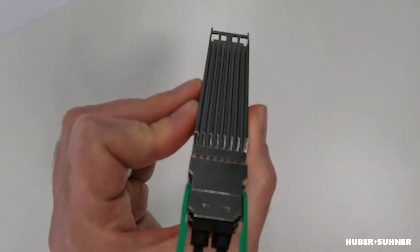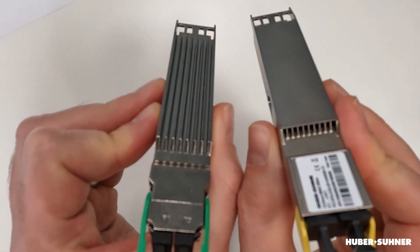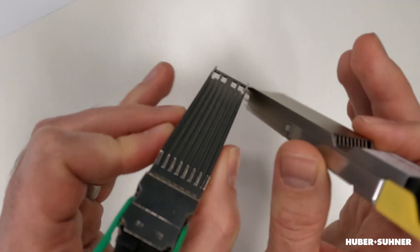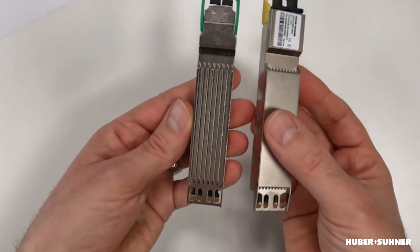Since the OSFP transceiver form factor was designed to handle higher power consumption — so we're talking 20 watts or higher — an optimized thermal design was required. And the result was the fin-top design, or to be more precise, the open fin-top design and the closed fin-top design. Now both of these were described in the original MSA specification, and as you can see, mechanically speaking, they are compatible to each other.